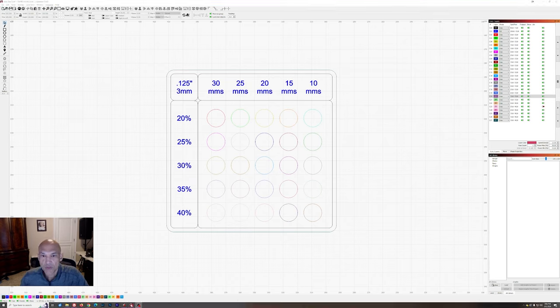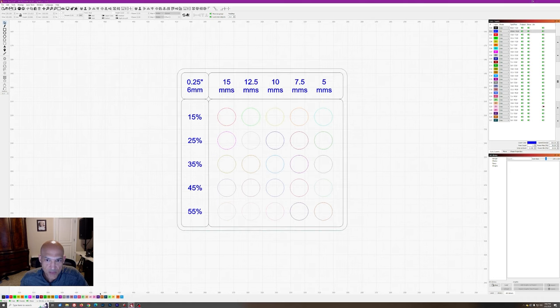Next, we'll look at a different test card. The 3mm card went from 10 to 30 millimeters per second and 20% to 40% power. Now if we look at a 6mm test card, we're going to see slower speeds and higher power. This one goes in 10% increments, with speeds from 5 millimeters per second up to 15 — so a much narrower 10mm/s range — while power goes from 15 all the way up to 55%. The first circle is at 15mm/s and 15% power, down to 5mm/s at 55% power on line 26.